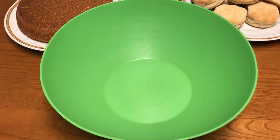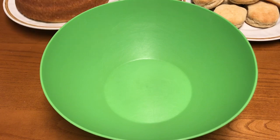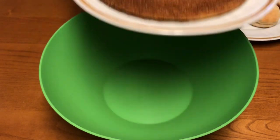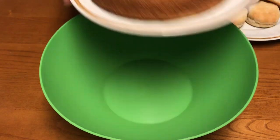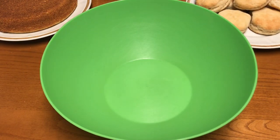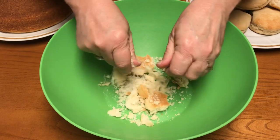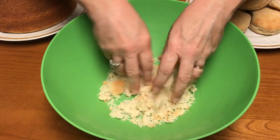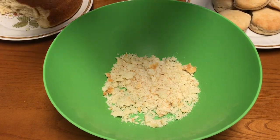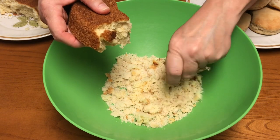Hello and welcome back to our kitchen. Today we're going to be making chicken and dressing — a family favorite here at our house. Hopefully it'll be one at yours too. I've already made an 8-inch round cornbread and made a video for it. I've also got some biscuits — you don't have to use biscuits, but you can use about eight to ten slices of bread. We're going to crumble all of this up in a bowl using your hands, as long as they're washed well.